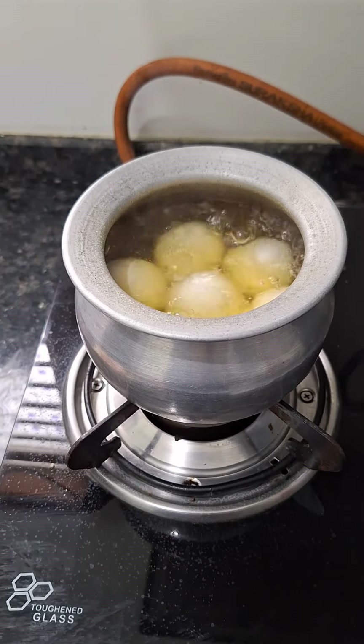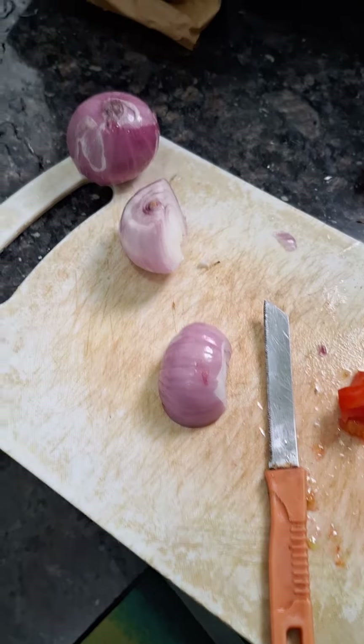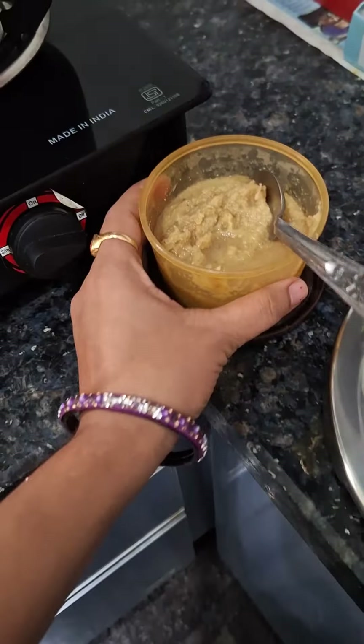I am going to boil the eggs. I am going to cut the tomato and onion. I am going to cut the green chili. I am going to cook the allam wellu paste.